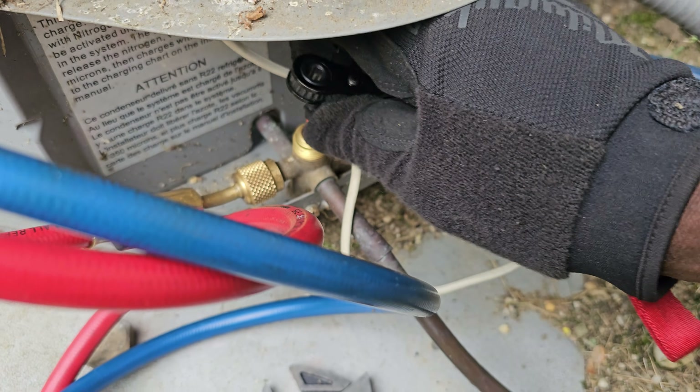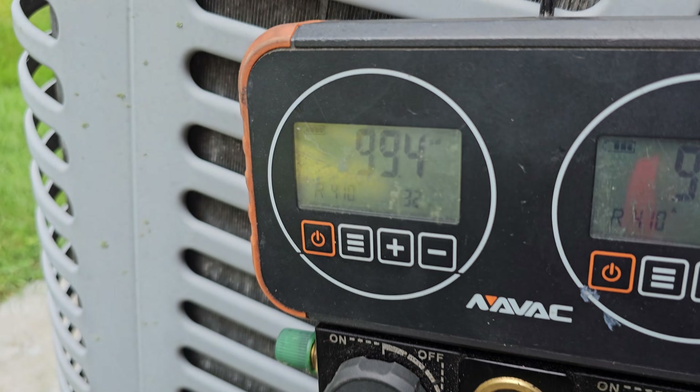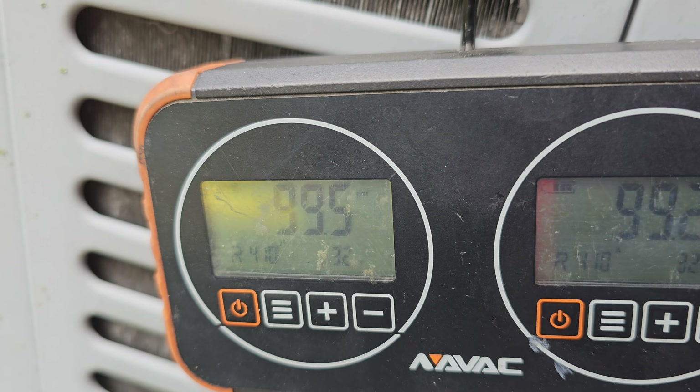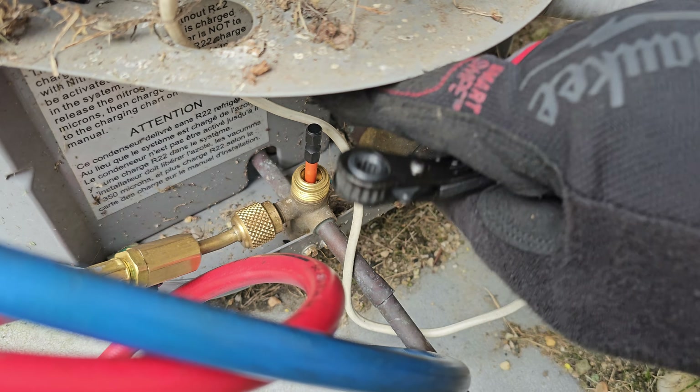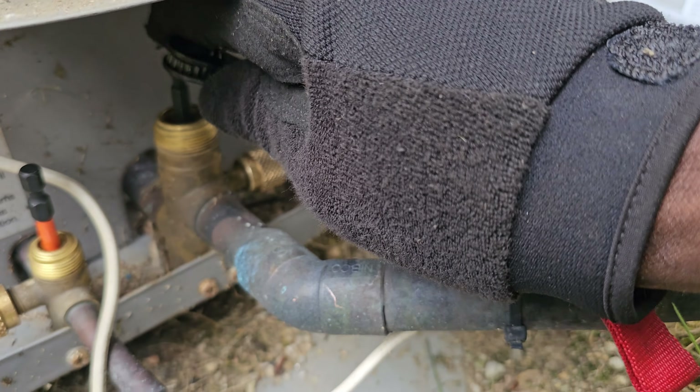I actually released a little bit of the gas so I could show you guys how to perform a pump down. You're going to turn clockwise, all the way until the valve is fully tight, fully seated - turn all the way down. Then for your suction side...